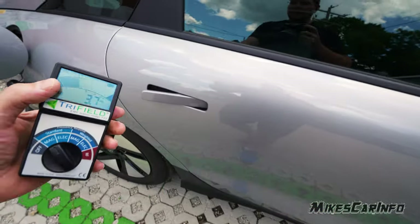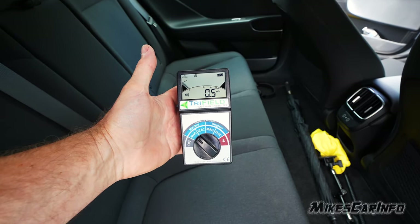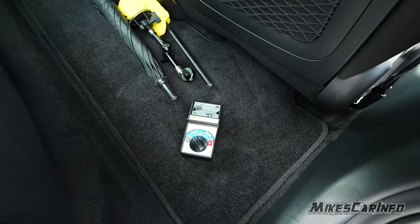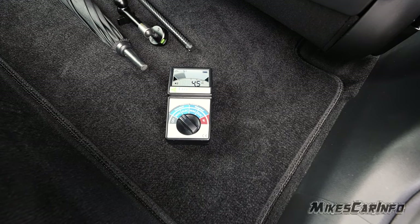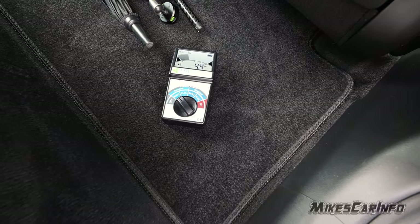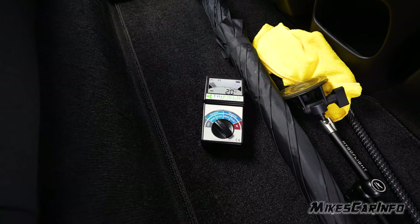Let's look at the back. Alright, back here we're very safe. And even on the floor it's just a little bit over 3, but that's not bad. I expected it to be much higher than that. I'll put it in the middle — yeah, that's in the safe zone.